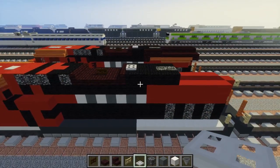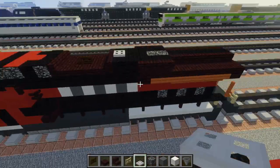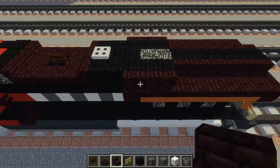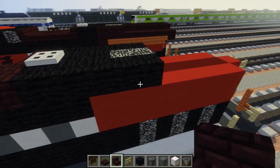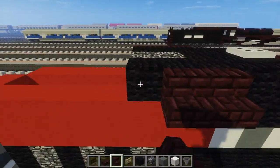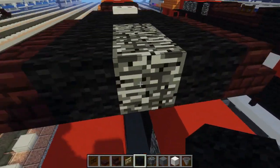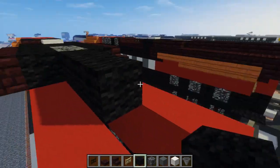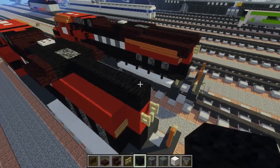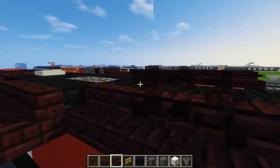There is also this part right here that sticks out, which is three nether brick stairs like this — do it on both sides. Then we're going to take black wool and fill that in the middle part all the way to the back. Then we're going to take another brick stairs and just line up these edges like this.